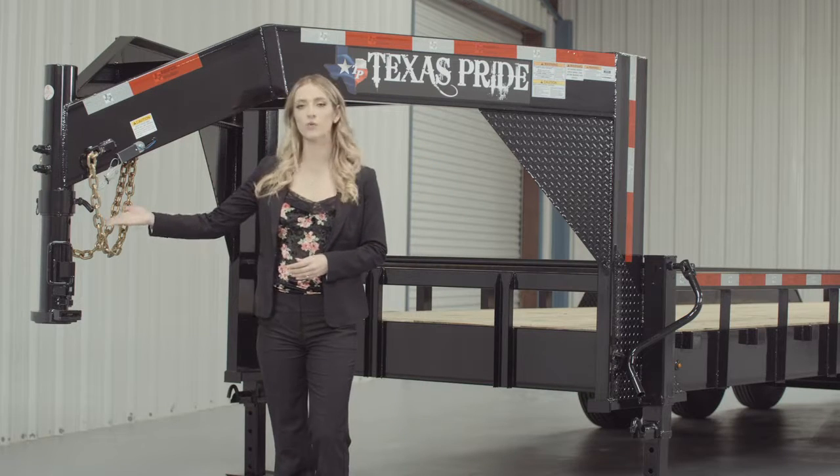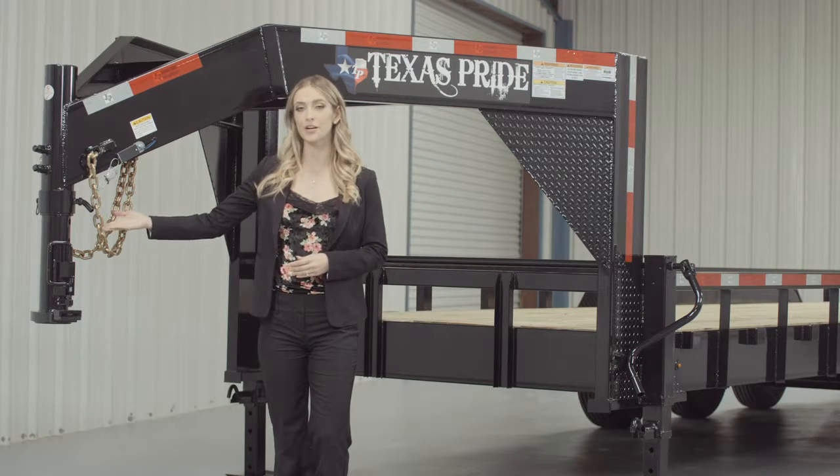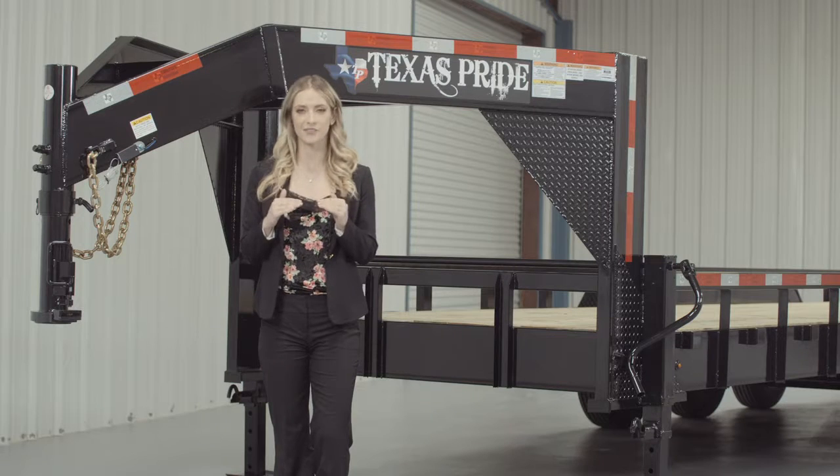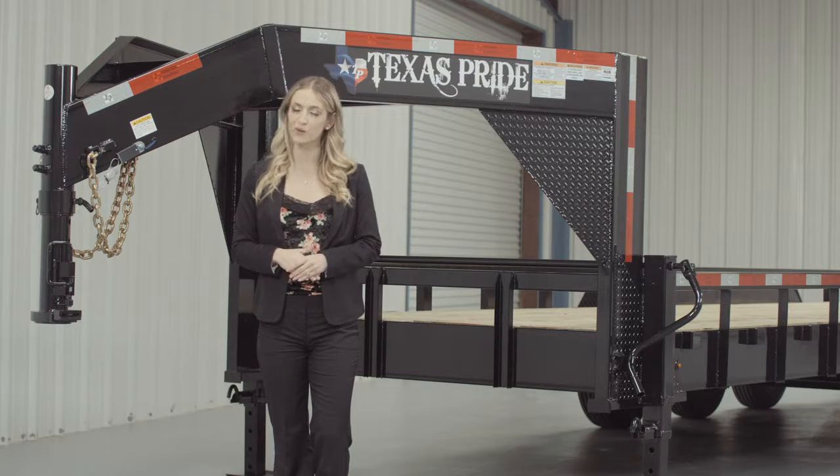Up front we have a forged 4-hole adjustable Gooseneck Coupler that allows you to adjust the coupler height of your trailer to your truck evenly, to ensure your trailer rides level while going down the road.